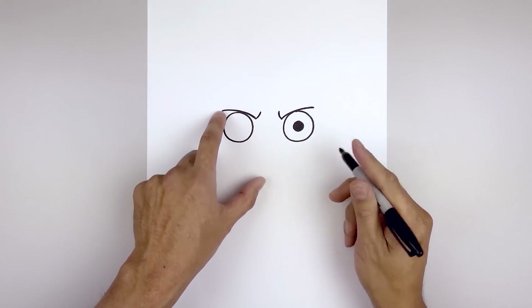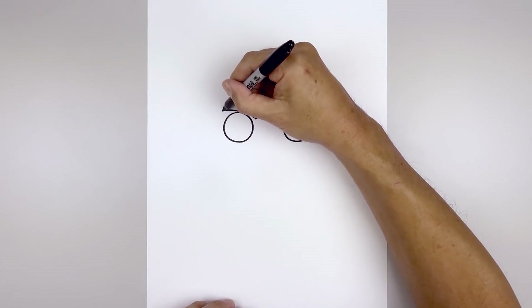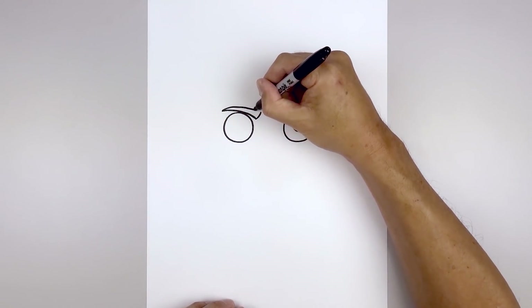Now we're going to taper the eyebrows out towards this point. We're going to start on the outside — the eyebrows are going to get thicker as we come in.